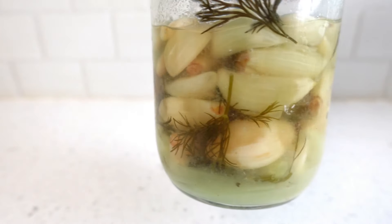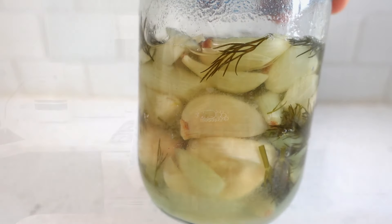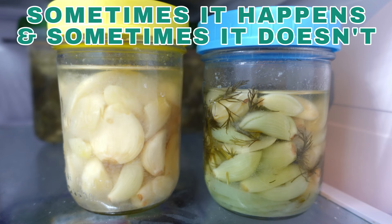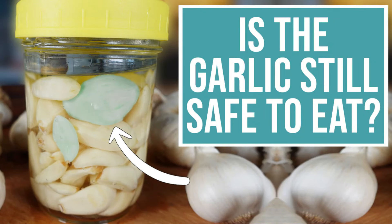Check this out — this garlic is turning bluish green. Why? When garlic has prolonged exposure to acids such as vinegar or the acidic brine of a fermentation, an organic compound in garlic called allicin can react with other amino acids, causing the garlic to turn greenish blue. Other than the garlic being a color we aren't used to, it is harmless and the garlic is still safe to eat. If you want a deeper dive into the science behind it, watch this other video of mine — I'll leave a link in the description.